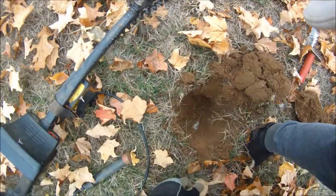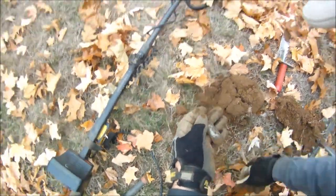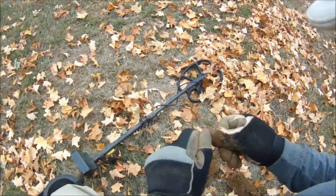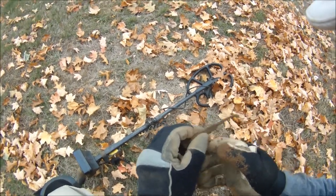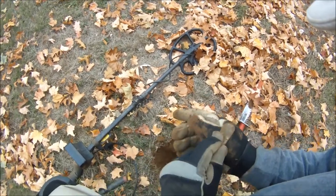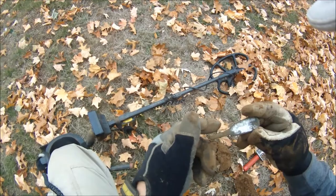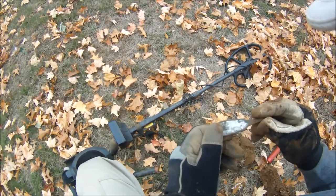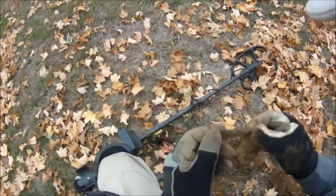Looks like I got a utensil handle here in the hole. Handsome. Just silver plated. Alright, pretty cool.